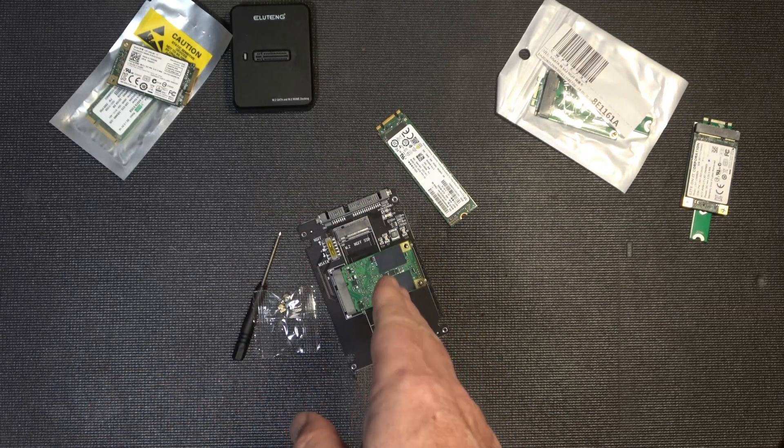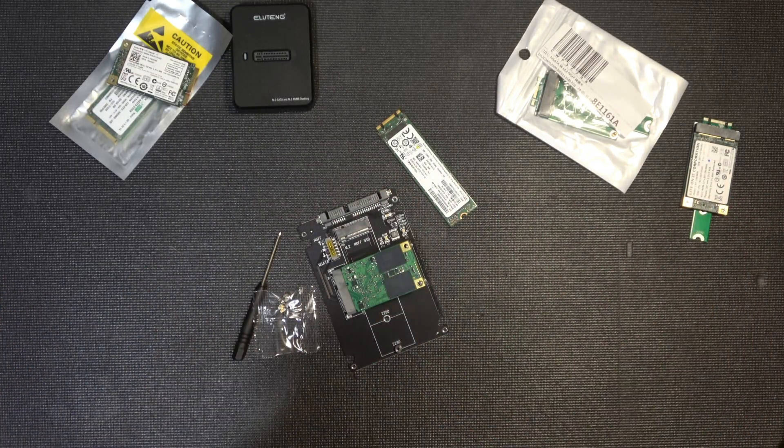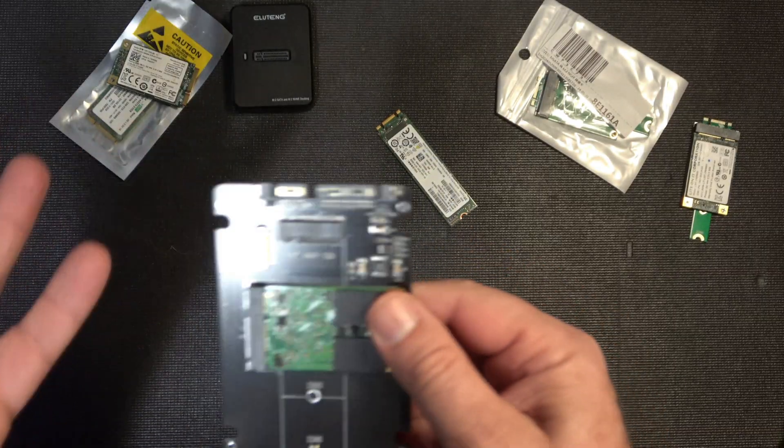I don't want to buy brand new drives when I already have them. So I'm going to install this, get Windows on it on another machine, and we'll get back to it — then we'll have a chat about whether it was worth it, does it work, is it just a gimmick. Let's find out.